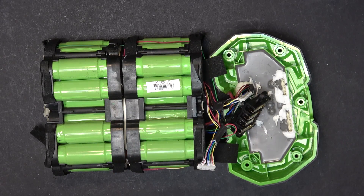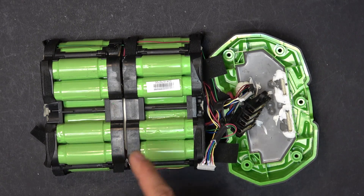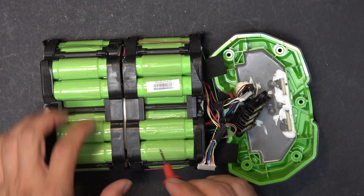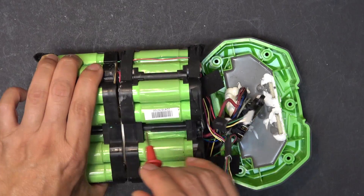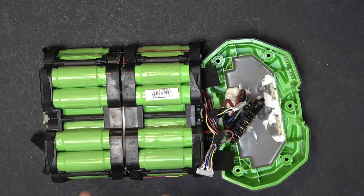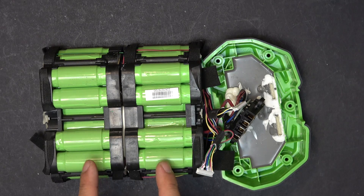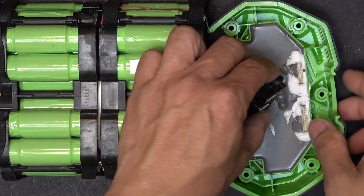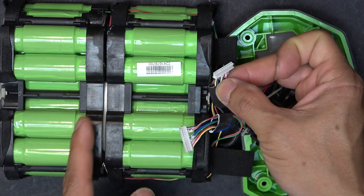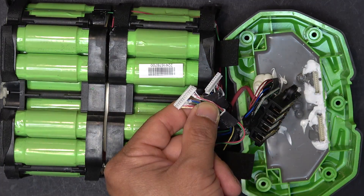With the plastic case out of the way, I want to measure the voltage of every single cell. However, Ego makes it hard to get a probe between the two packs, so I would need to separate the two halves to do that. I don't want to disassemble the pack yet, so I'll try a different method using the balance charging cables for every single cell.